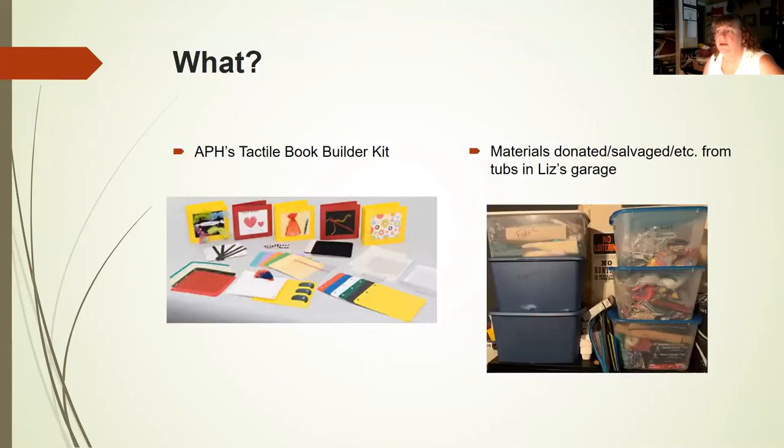This first picture is of the Tactile Book Builder Kit — it's amazing. I borrowed that picture from APH's website. It's full of lots of really good materials and ideas, so please look through the guidebook. The next picture shows six of many tubs I have in my garage. I divided them up and labeled them — fabric, materials, textures, beads. This summer I went through and reorganized everything to make it more efficient for future work.